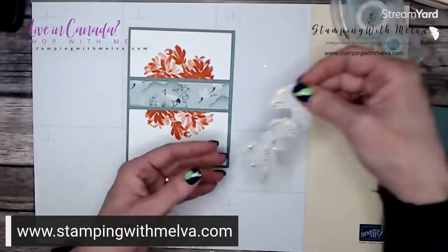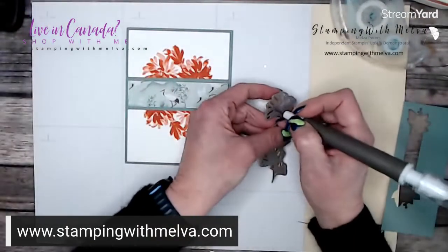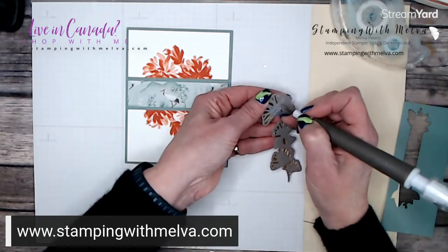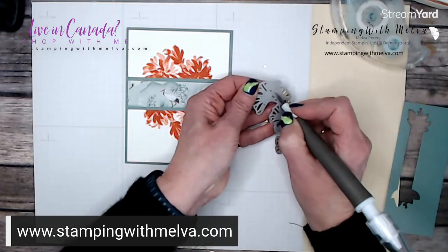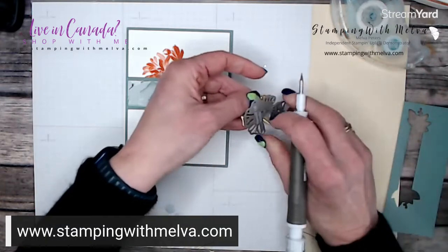Now I've already cut out the ginkgo leaf cluster die from gold foil. I'm going to get it out of the die — it's got all these little pieces — and I'll just poke it and pull it out.